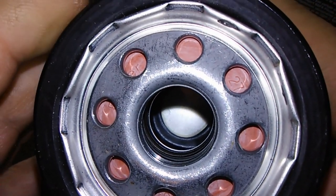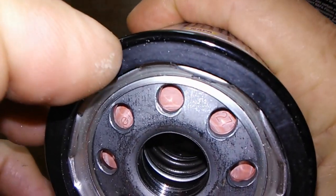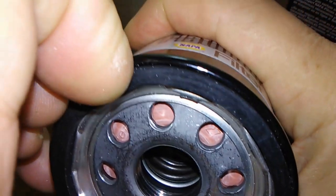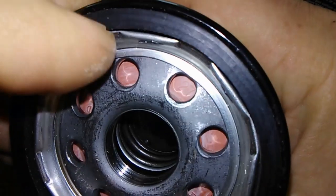Made in USA. Made in Hummel. You got 8 inlet holes. And it's got a nitro rubber O-ring.